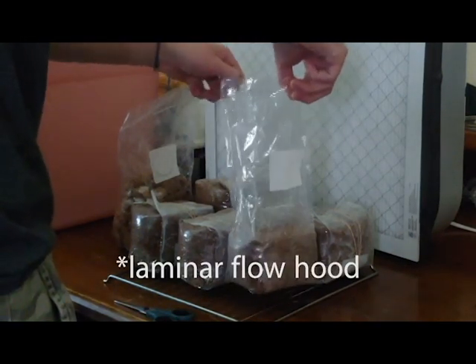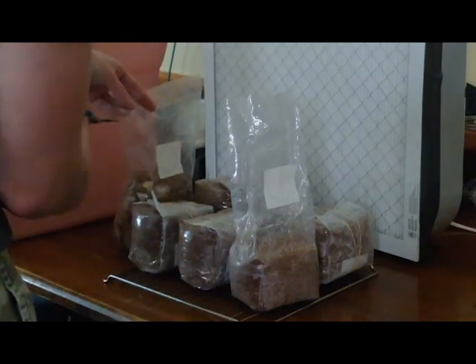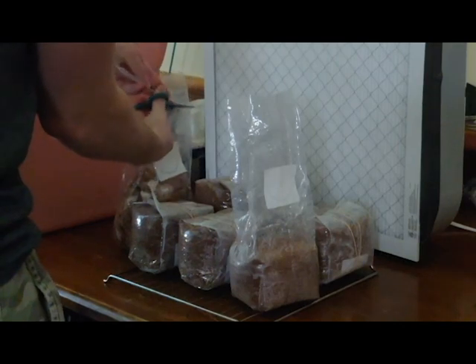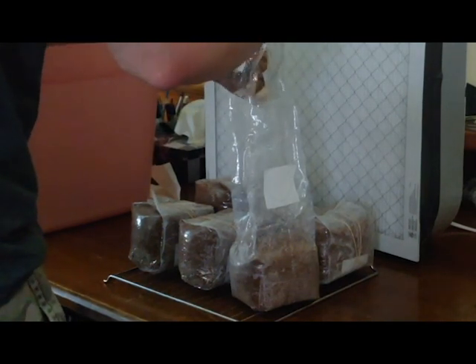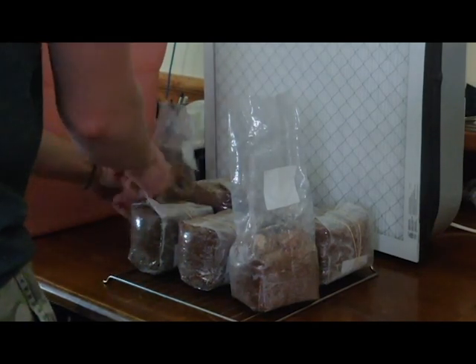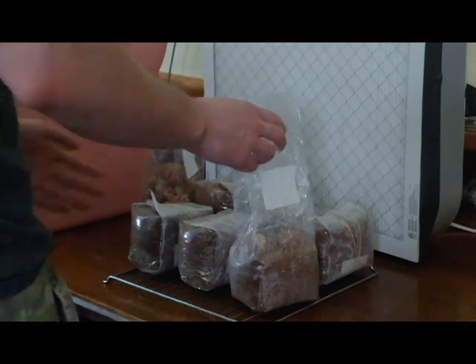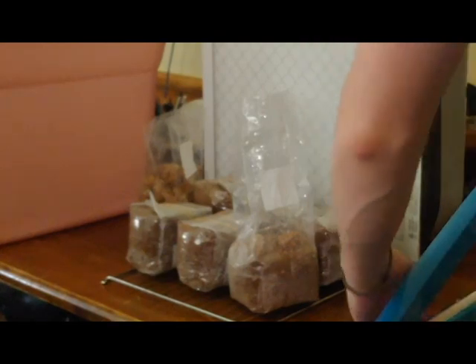A really good box fan setup can cost you anywhere between $500 if you're doing it all yourself to $5,000. Some people like having a whole room that's laminar flow, which is the holy grail in my opinion, because mold spores are so small they can get anywhere. I'm in an old house so there's spores that could be lodged anywhere. This box fan works perfectly for me and I've been using it for grain to bulk as well — I have around 60 bags colonizing right now. I'll be coming up with a video showing those in the fruiting chamber later. Thank you for watching and have a great rest of your day, bye.